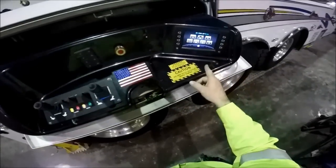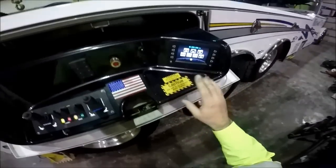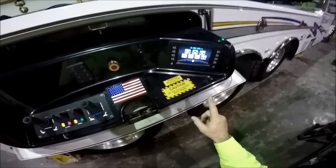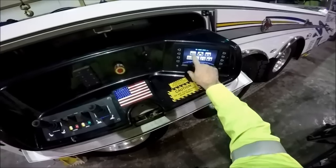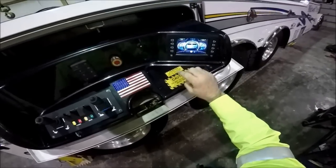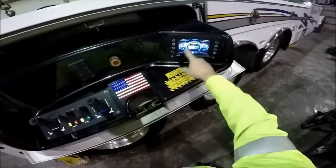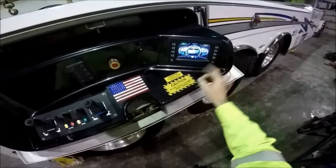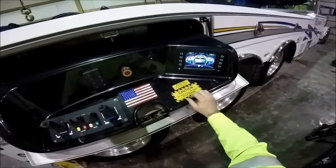Let's start with the touchpad controls. They have multiple functions. From here you can check your engine gauges. I have the engine shut off right now, but it shows your battery voltage, your engine RPMs, your fuel level, and coolant temperature.